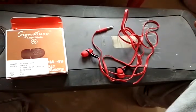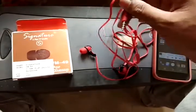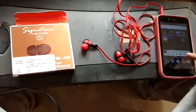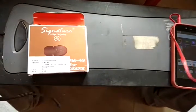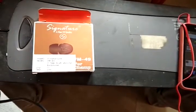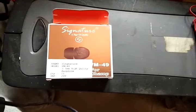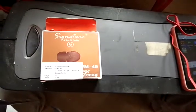I'll show you the sound quality of this earphone. Okay, let's go — you can listen to the sound quality.